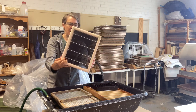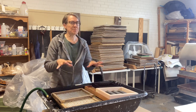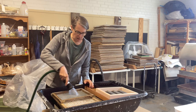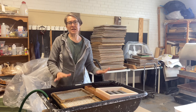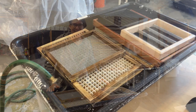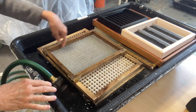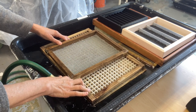You can see the pulp on the back of this mold and decal. So I like to pre-soak. I've got all of my gunked up molds and decals in this tub. I'm going to fill it with water and let these soak while I'm here today, and then on my way home I'm going to the car wash. The soaking is really going to help loosen pulp that has dried up in these screens.